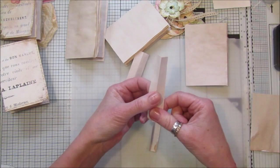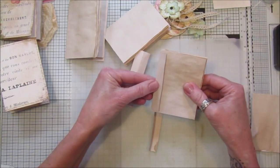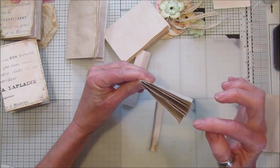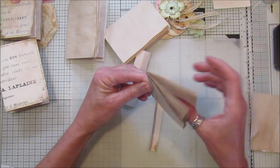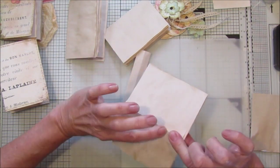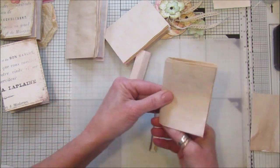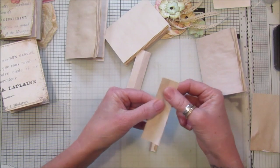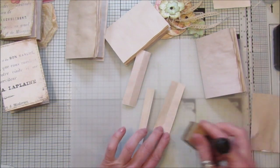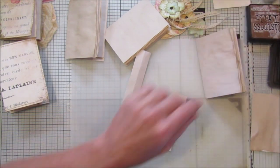I've sewn these to the pages on the sewing machine — popped the folded strip on the outside and gone through the middle. This is attached to the back just through this one line of stitching. I'm going to do that on all of them, but first of all I want to ink the inside of this, because that's the piece you're going to see.